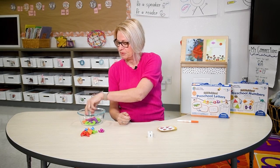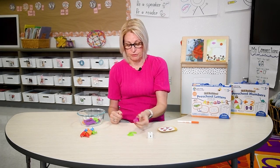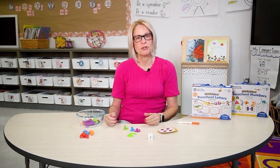Let's give that a try. Choose a number, count the counters — three: one, two, three. Continue the process with the rest of the numbers.